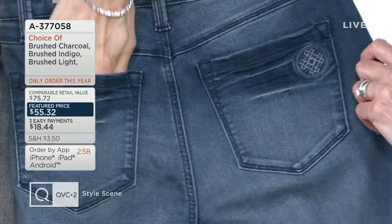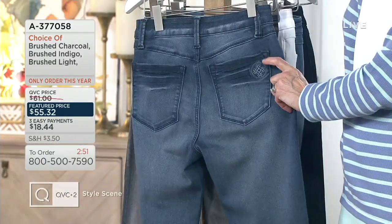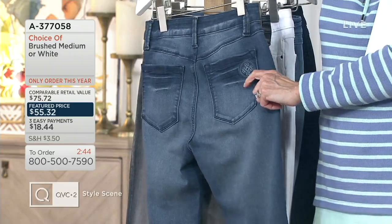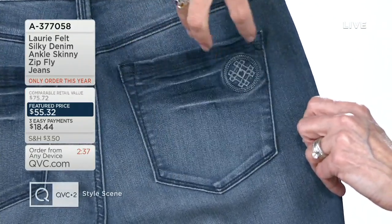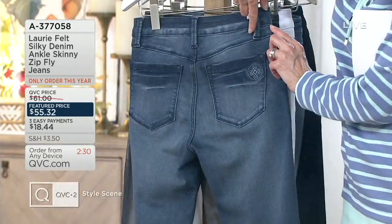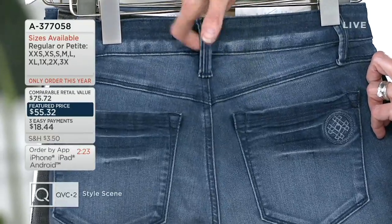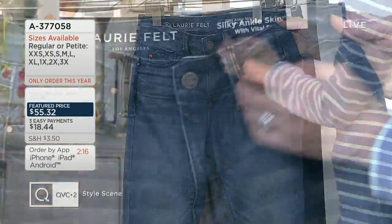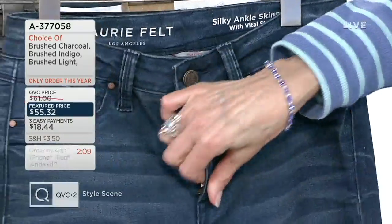Turning it around, you'll notice the back pockets. The pockets are always really well placed on these jeans because as we age and get older, everything starts to go south. We want to make sure the pockets are just a little bit higher, so that gives you the illusion that your bum is not going to the ground. You've got her logo right there. The yoke is very important too with the look of the tush. She's also giving you nice wide belt loops, which is great because if you have a favorite scarf or belt, you can absolutely do that.